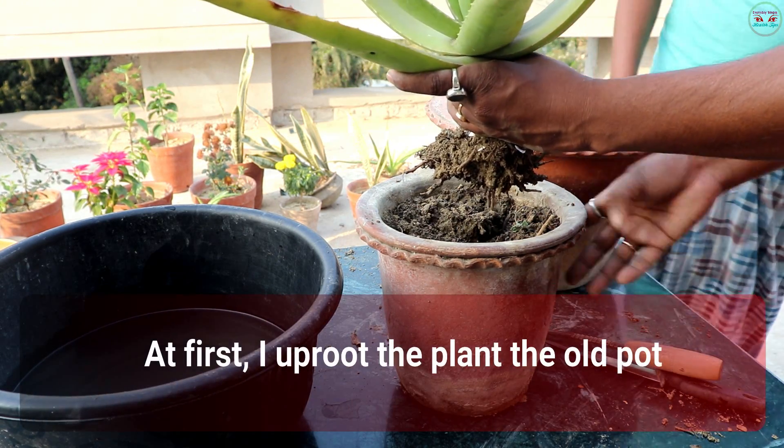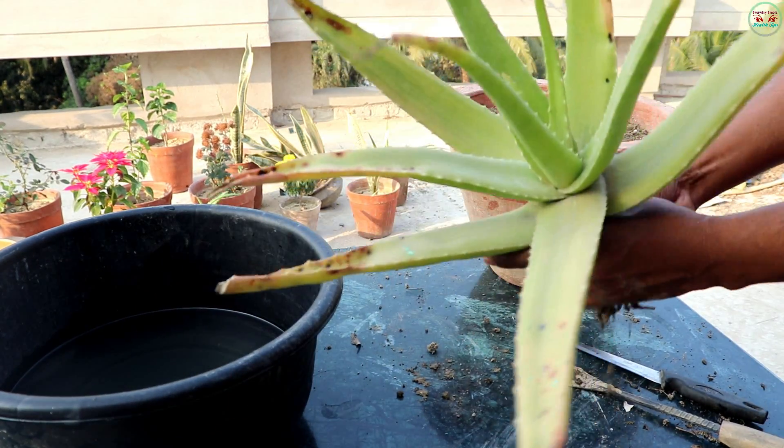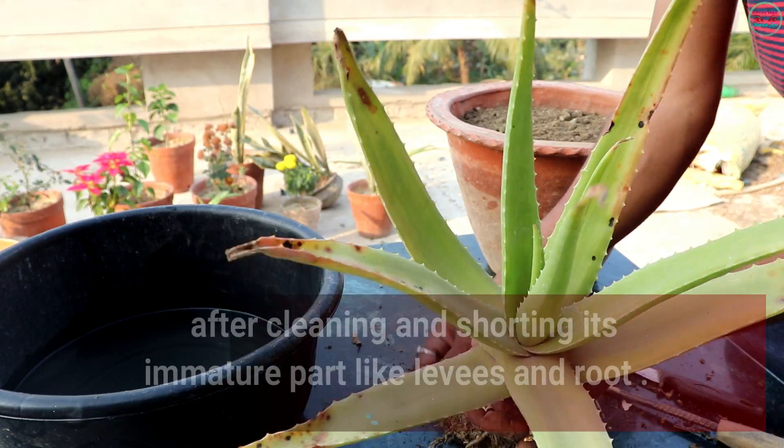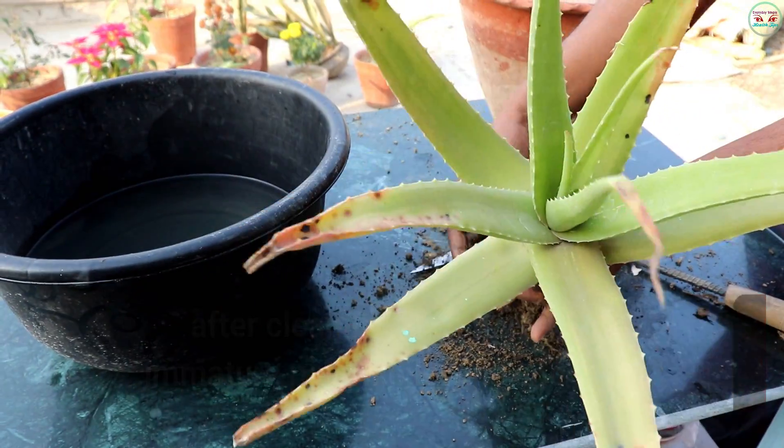At first, I uproot the plant, the whole pot. After cleaning and sorting the immature parts like leaves and roots.